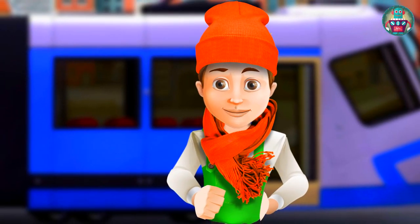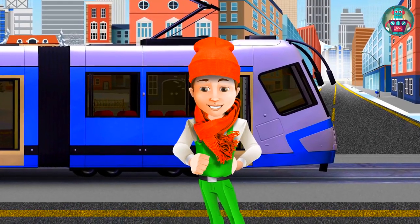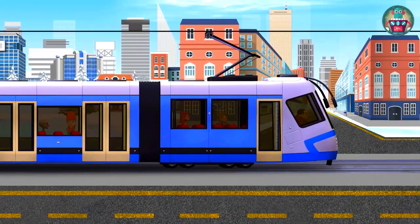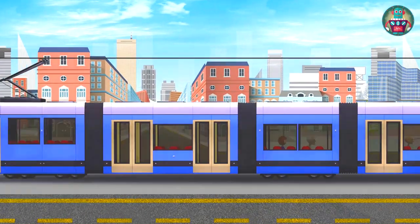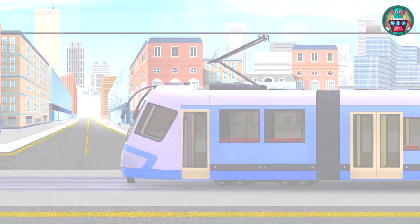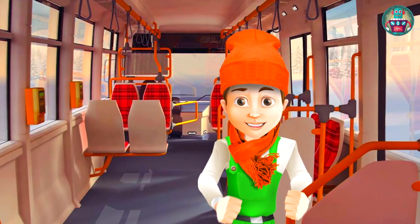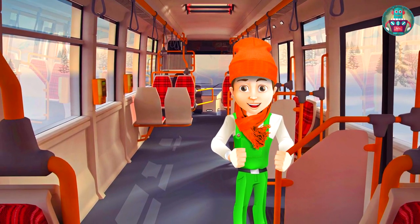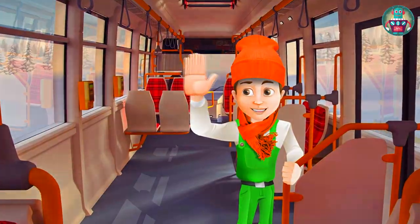Now I can go back to my carriage and continue my trip. Hope everything will be alright. So, today I told you about the tram and how it works. You saw that the tram can accidentally derail, and in such a situation we should call emergency service. It was very interesting. See you soon, my friends. Bye!